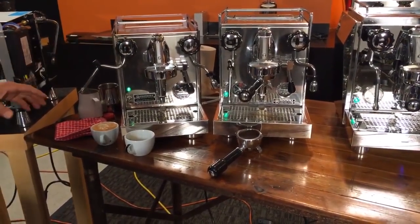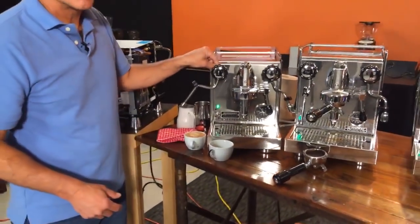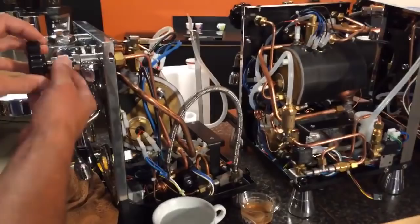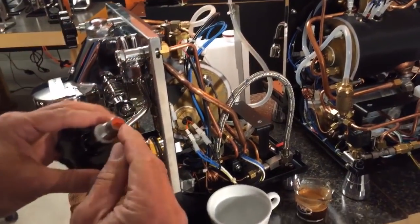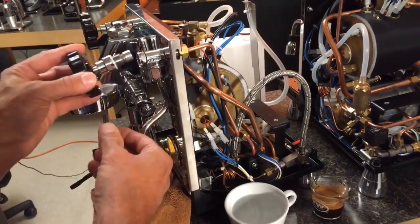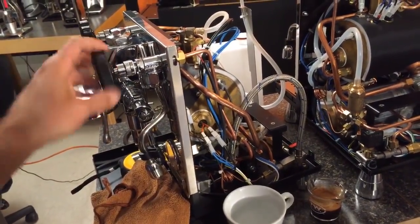Steam valve — it's a good quality steam valve, and very easy to work on if you ever have to replace the seals. Demonstration of disassembly: undo the nut, the piece comes out, and you just replace that seal right there. Eventually after a lot of time it's something you have to do, just like replacing washers in your sink at home.